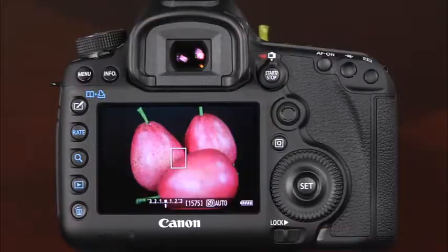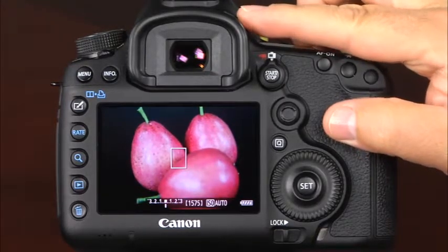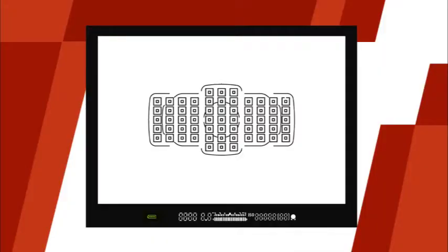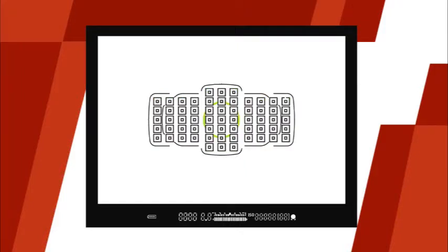Directly above the LCD monitor is the viewfinder, where you can see the camera settings when you're taking pictures. Before you start taking pictures, you'll want to focus the viewfinder. To do this, use the diopter adjustment knob located to the right of the eye cup. Simply rotate the knob until the automatic focus points in the viewfinder are in sharp focus. At the bottom of the viewfinder, you can see the battery check, the shutter speed, aperture, exposure level indicator, the ISO setting, the maximum burst, and the focus confirmation light. Over the scene, you will see the camera's focus points and the spot metering circle.